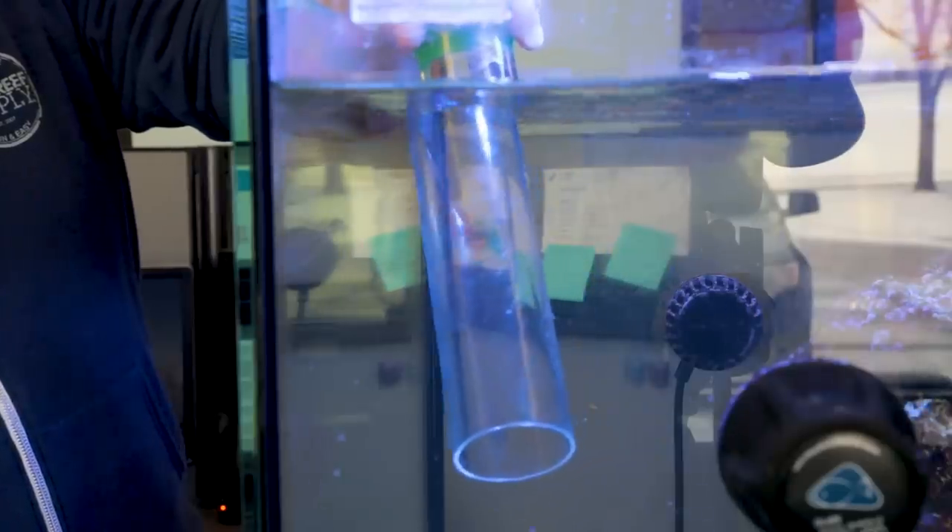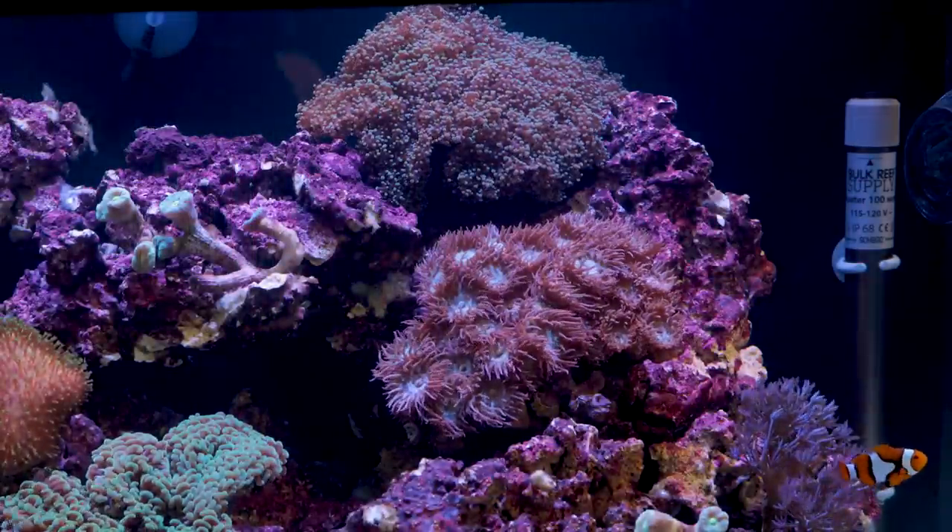Hey, I'm Ryan, your host of BRStv and the 5-Minute Saltwater Aquarium Guide. This is a clear, simplified, and direct path to setting up that first successful reef tank.